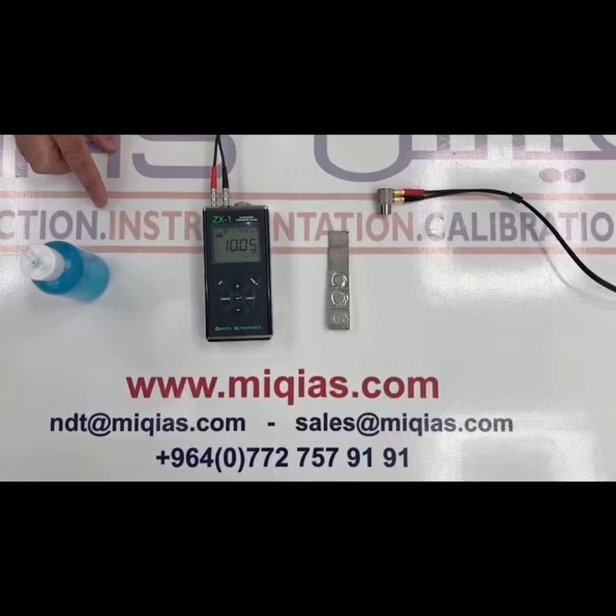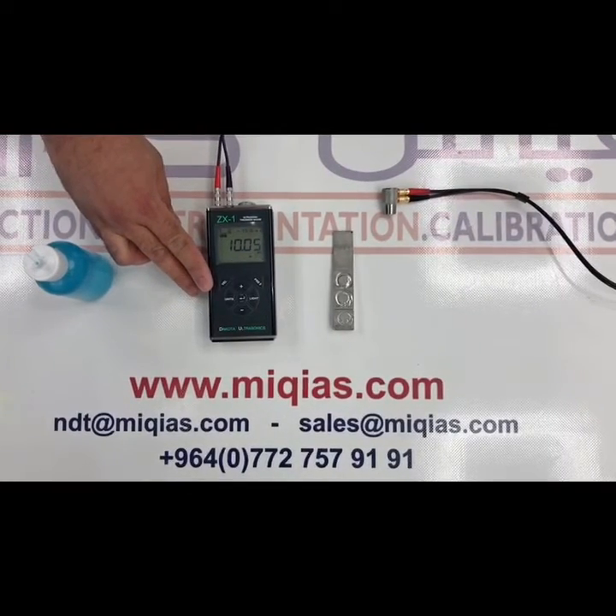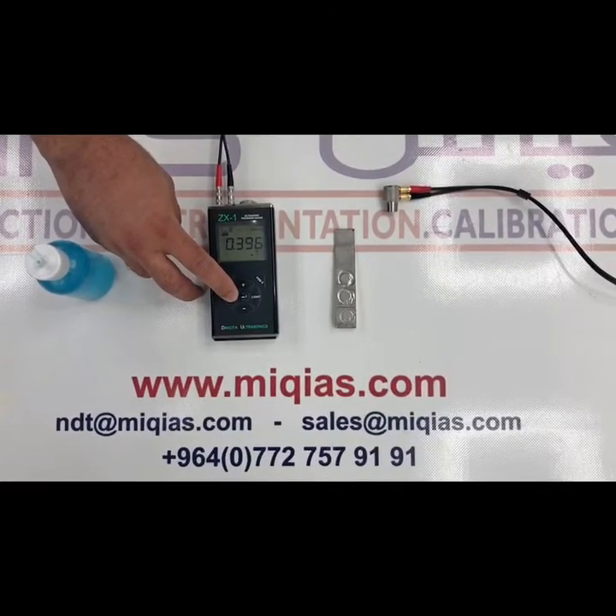We have a unit button which is used to change the unit of the value — we have millimeter and inch.